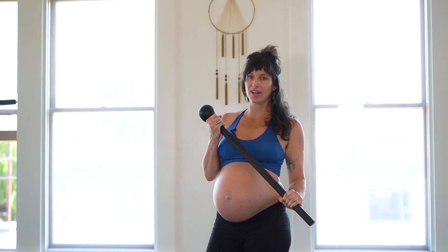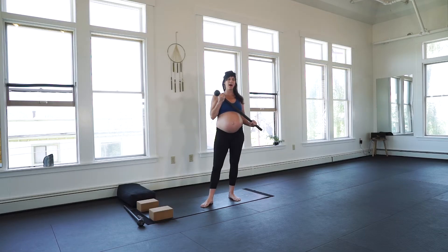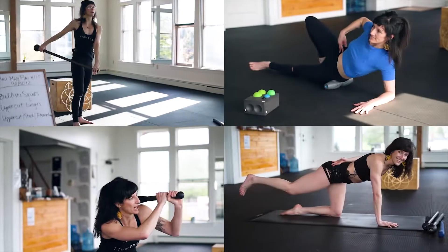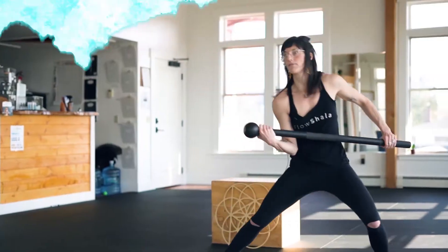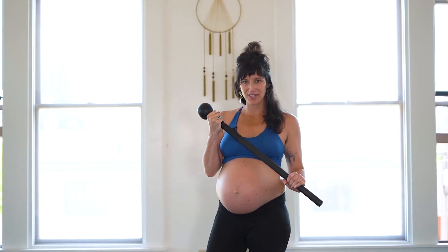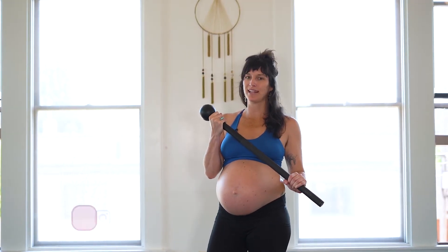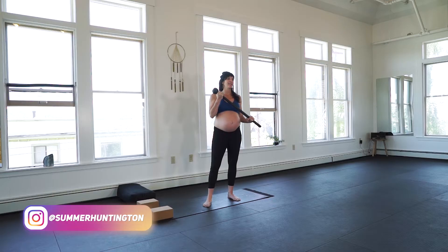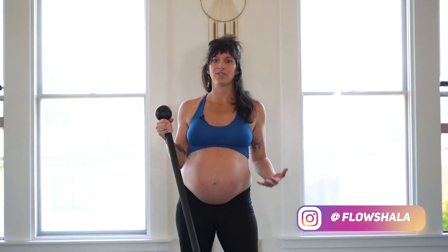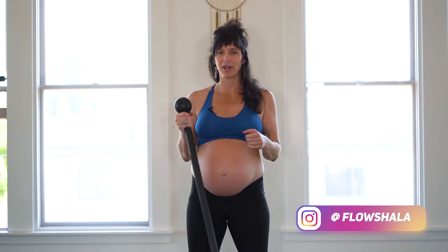In this video tutorial, I'll be covering Warrior II preparation and proper alignment for the prenatal athlete. I'm currently in my third trimester, six and a half months pregnant. I've been training with Steel Mace Vinyasa throughout my entire pregnancy, and I love it because it's really low impact on the joints, but it still keeps you strong and stable in all the areas that you need when you're training for a natural birth.